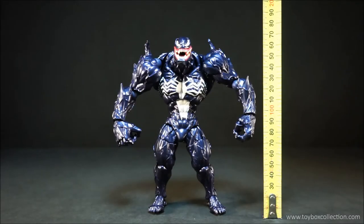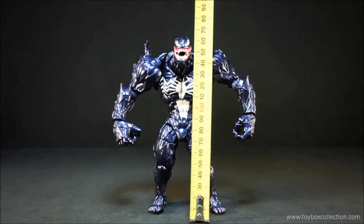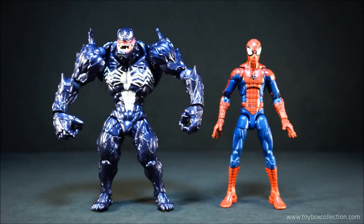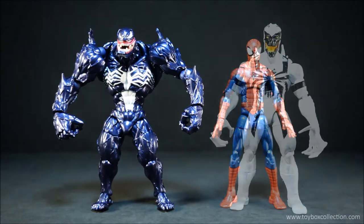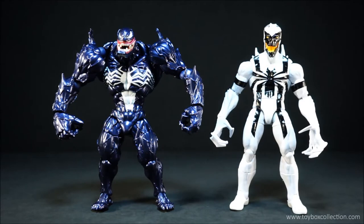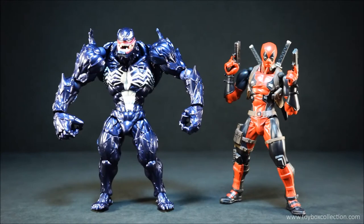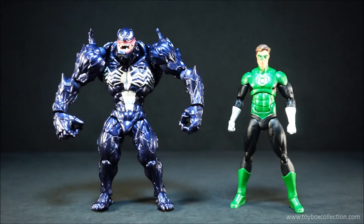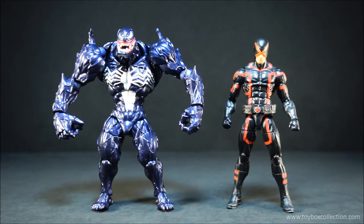In terms of height, he comes in at just under 17 cm, which is about 6.69 inches. And now for some size comparisons. Here he is with Marvel Legends Peter Spider-Man, Marvel Legends Anti-Venom, Revoltech Deadpool, S.H. Figuarts Son Goku, DC Icons Green Lantern, and lastly Marvel Legends Cyclops.